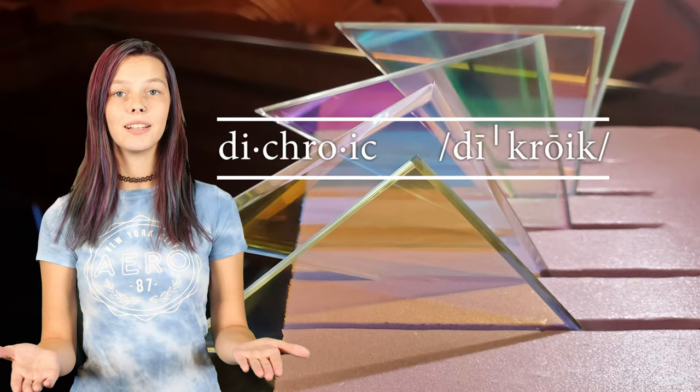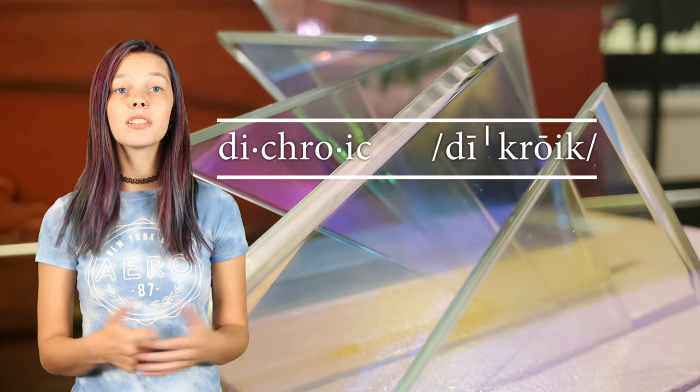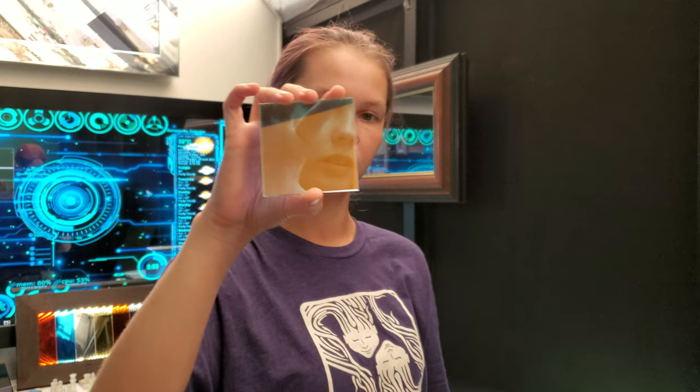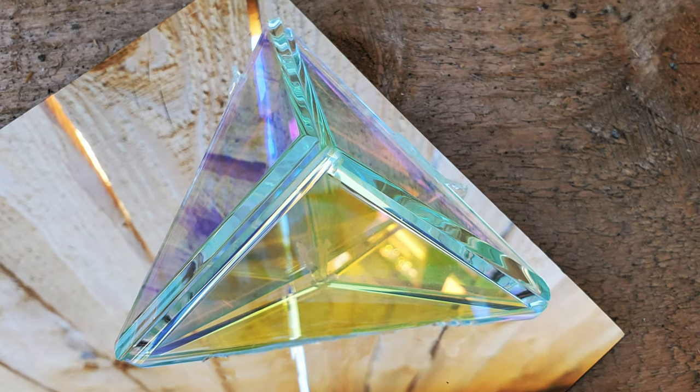Today I'm going to show you what a dichroic mirror is, how it works, the colors it comes in. In addition, I'm going to share some really cool projects you can do with it. A dichroic mirror is also known as color effect glass and living glass. It's commonly used in infinity mirrors, futuristic art, lighting effects, and even construction of new buildings to create that iridescent color mix.